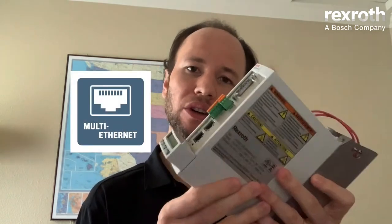The first feature I would like to talk about is what we call the multi-Ethernet port. Multi-Ethernet port means that in the same hardware or part number, you can configure several different fieldbuses such as SERCOS, EtherCAT, Profinet, Ethernet IP, and Modbus TCP — without requiring a different piece of hardware.